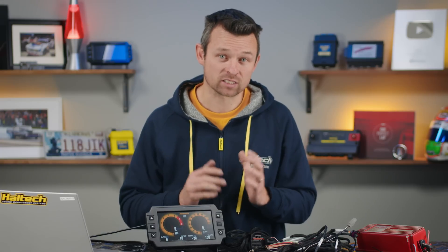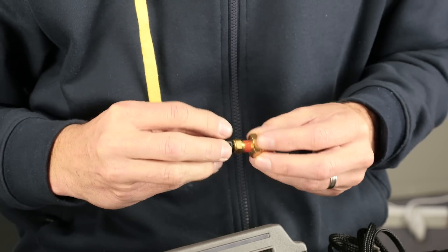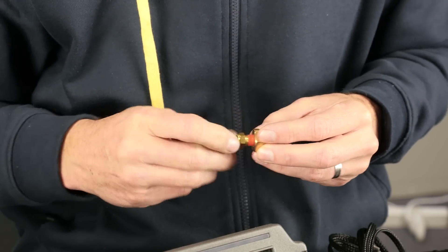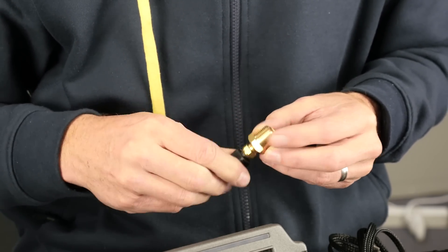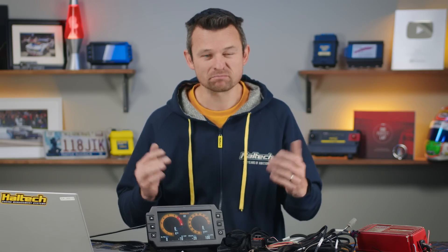There's also an engine temperature sensor and an adapter from one-eighth NPT to three-eighth NPT, which should cover most common cooling systems out there. You can change out this sensor for another type if you want and then calibrate in the software, but most users will be covered by one of these two sizes.